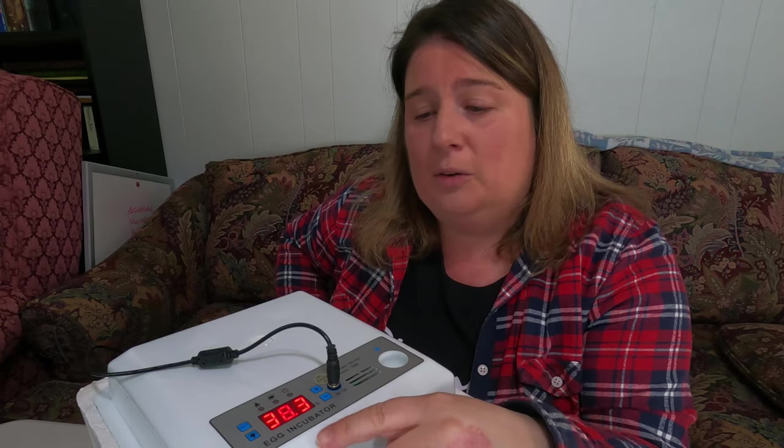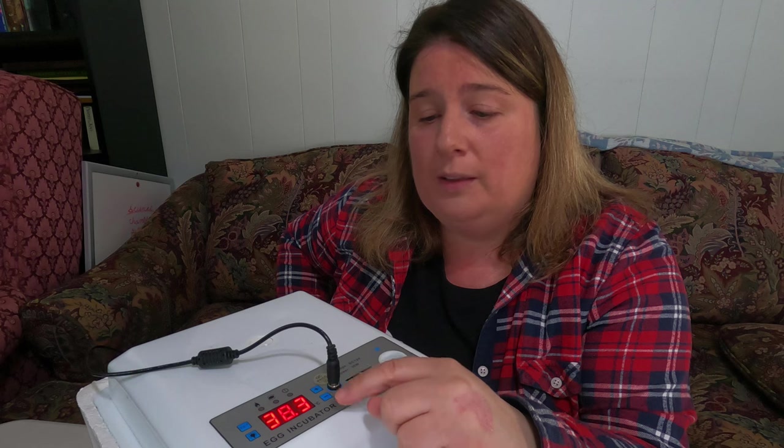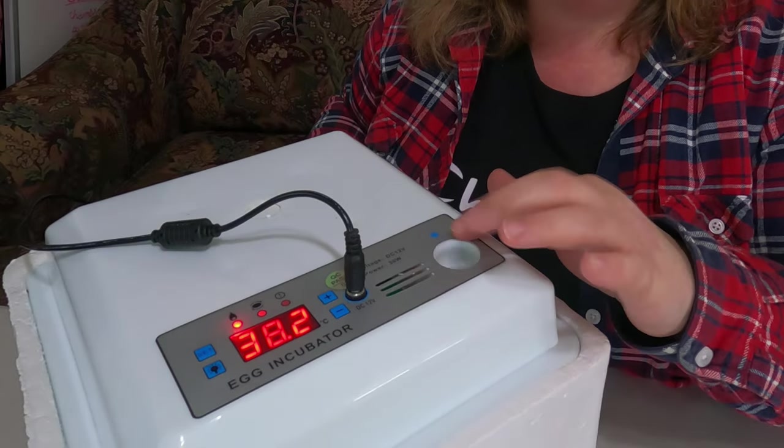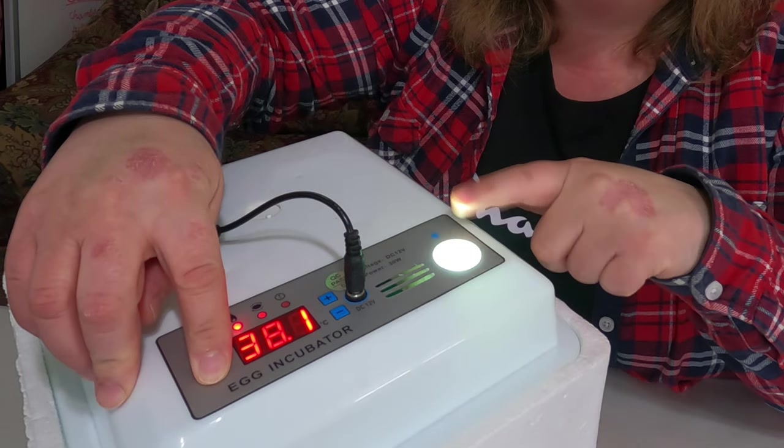There's a candling light built into the incubator — a little light bulb you can press. We've used it and it works, but it is hard to see clearly. Other people have had better success with different candlers. It does have to be pretty dark to use it well. If you stick around, around day 5 to 10 we'll be candling and will show you how that works.